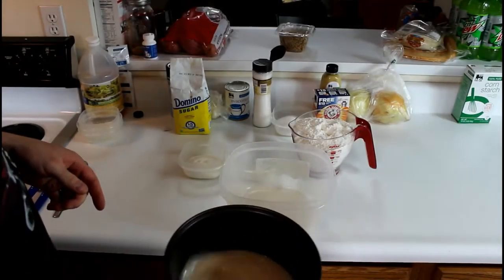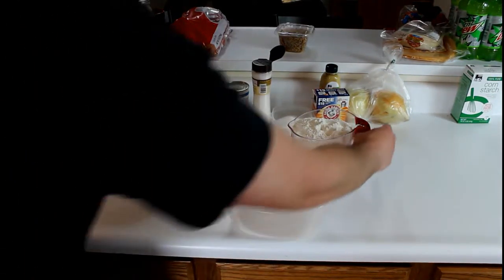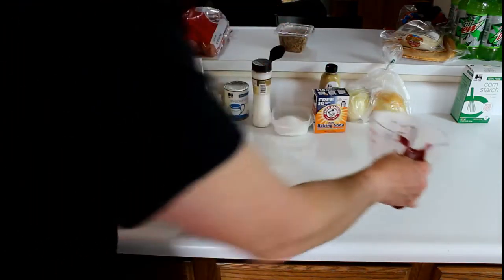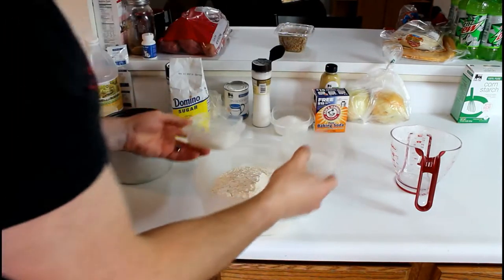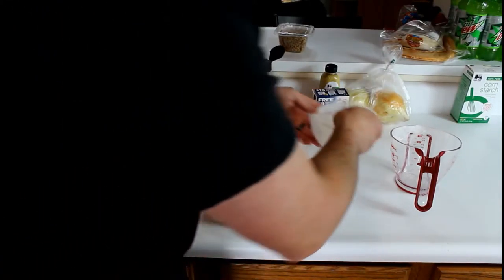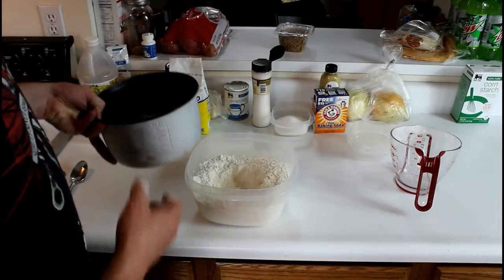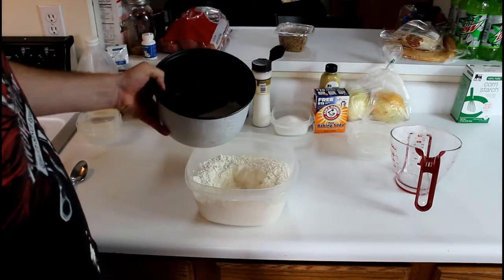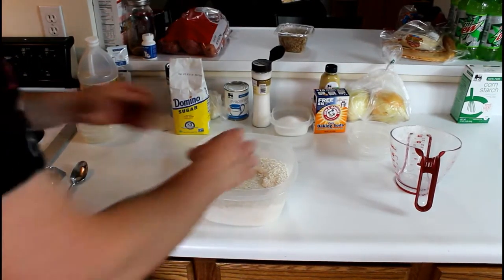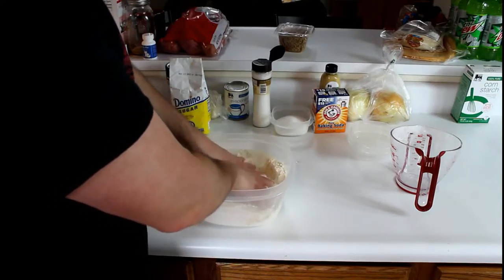Okay, it's been 10 minutes so we have our yeast and water right here. We're gonna take our flour and dump it into this bowl and then add our kosher salt and sugar. Now we're gonna take our water and yeast mixture and pour it straight in the bowl, and now we want to start kneading this with our hands, working it up into a nice smooth dough.